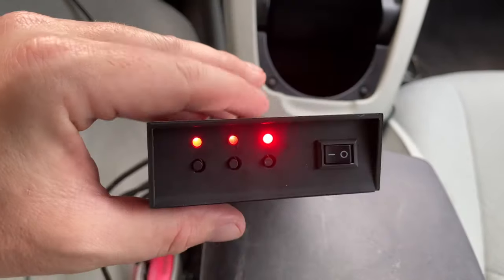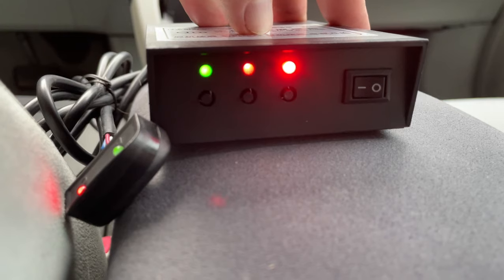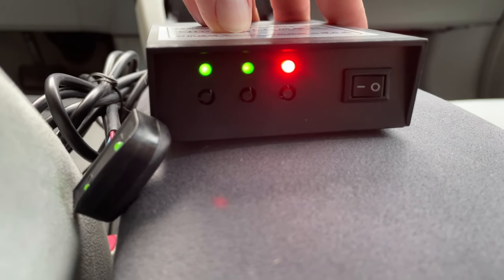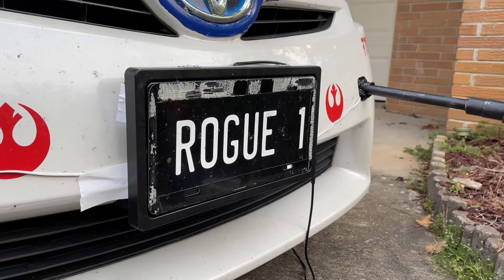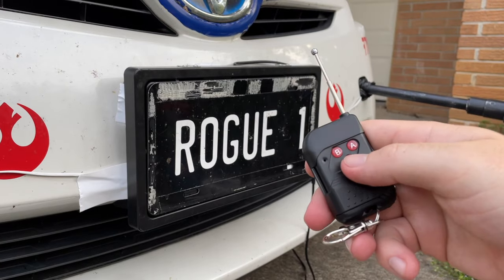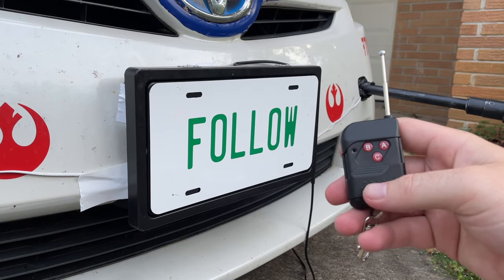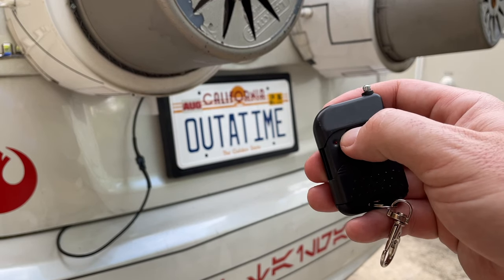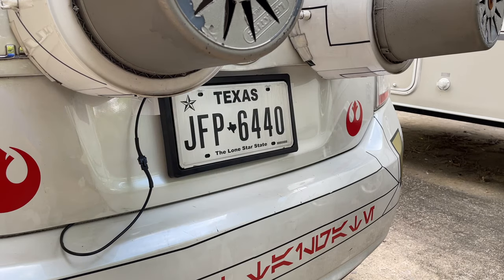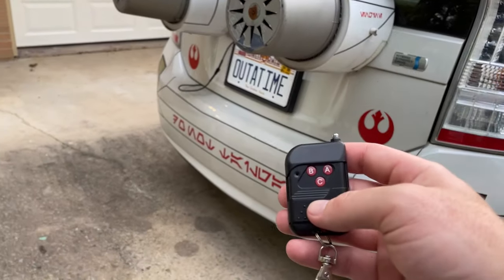I turn on the control module and demonstrate the local buttons. When I press the left button, it flips my rear plate. The middle button flips my front plate. Both plates flip when I press the right button. The red and green LEDs indicate which side of the flipper is showing so you can match them up. Here's what it looks like with the wireless key fob — for my front plate I press the C button, and the rear plate is flipped by pressing B. Now I'll demonstrate flipping both plates at the same time by pressing A.